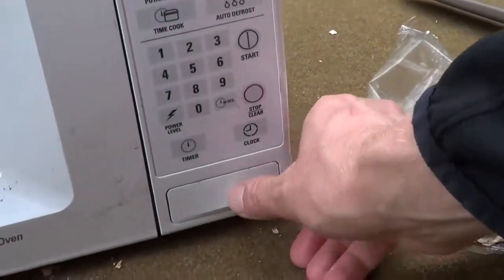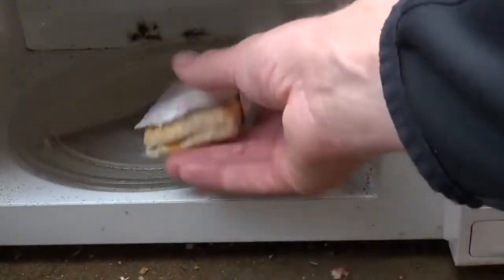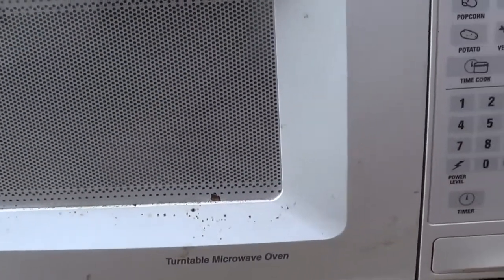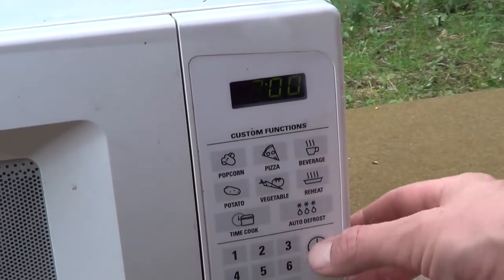How to make a Hot Pocket: open the microwave, put the Hot Pocket in, close the microwave. You dial up three minutes and you start that.